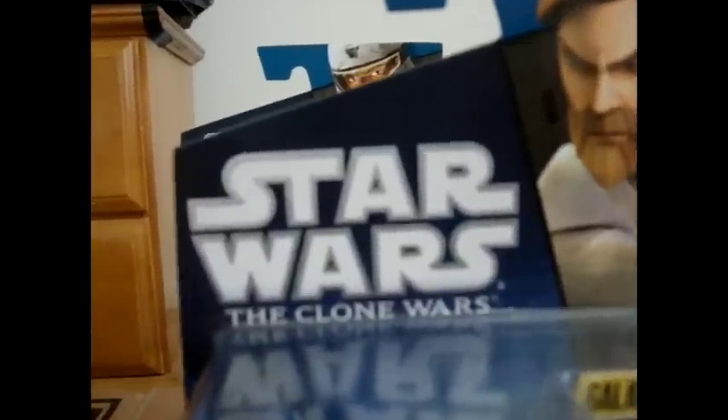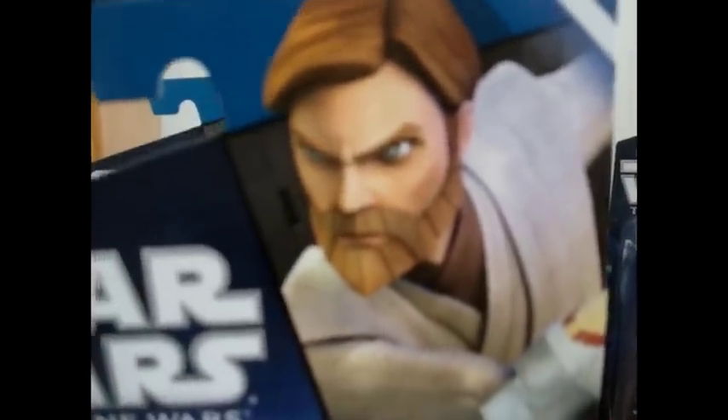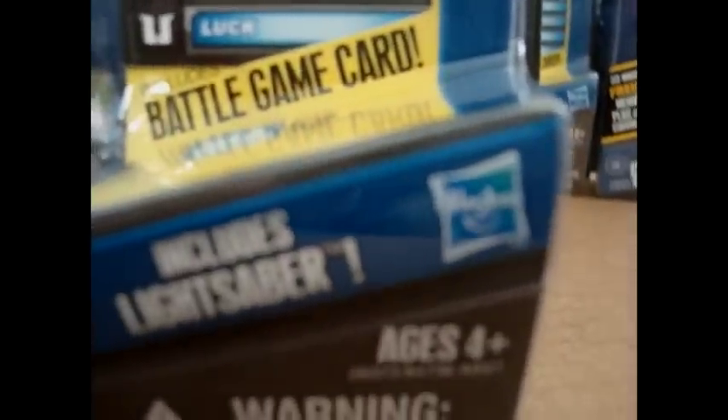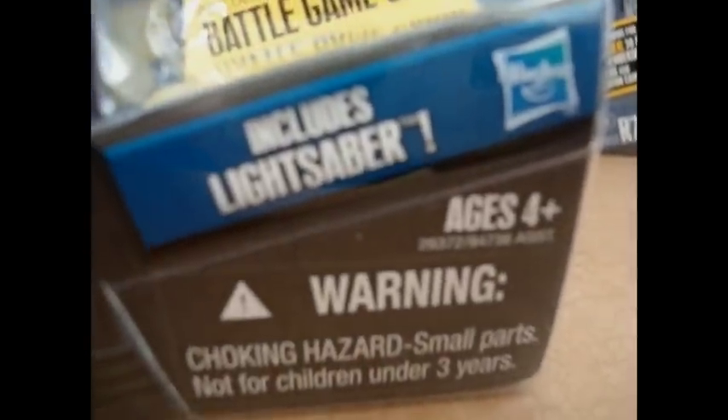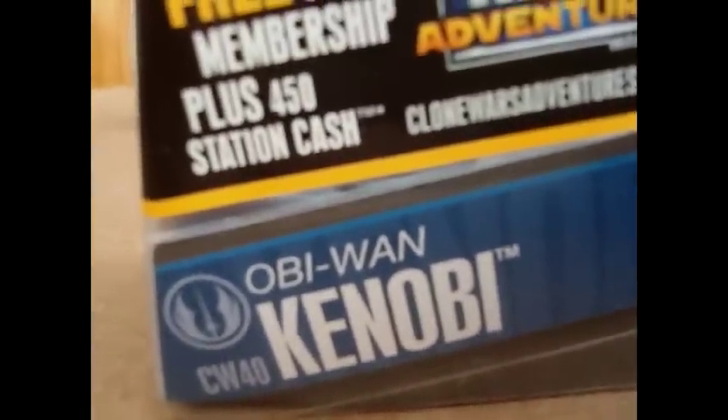Let's get reviewing the packaging. Obviously you have the Star Wars: The Clone Wars logo right there. You have Obi-Wan in his new look, which looks amazing — I like it very, very much. You have the Galactic Battle Game card with a die over there. It includes a lightsaber and the Hasbro logo, ages 4 and up, the warning, CW-40, Obi-Wan Kenobi, and the Republic symbol.